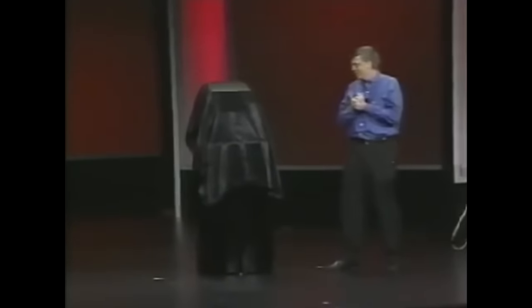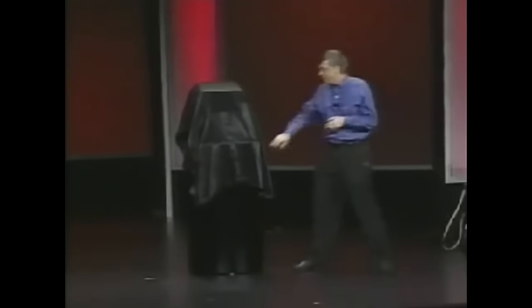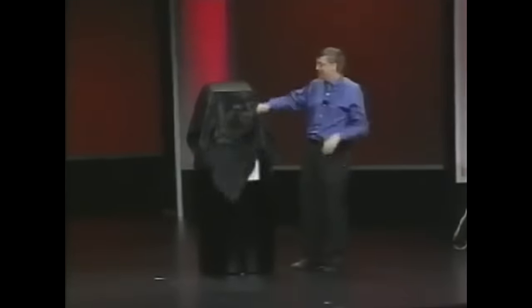The box itself is another thing that we put a lot of energy into. You may have been wondering what this draped device was here. This is the Xbox. And so for the first time, let me now unveil Xbox.